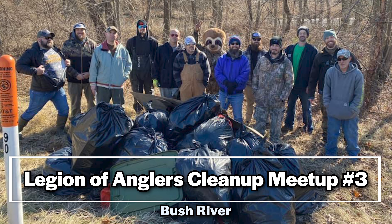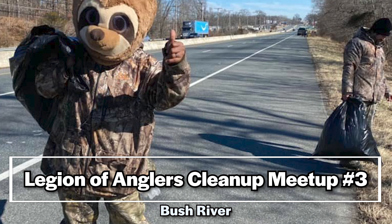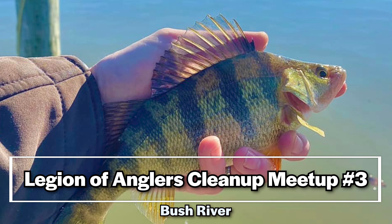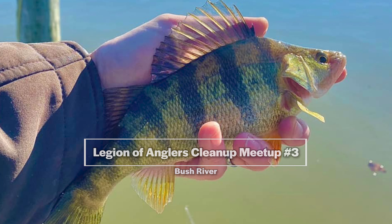We picked up a lot of trash and had a great time doing it — just hanging out, talking fishing, and having fun. But for now, let's get to today's video.